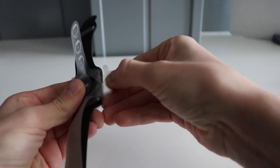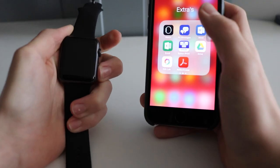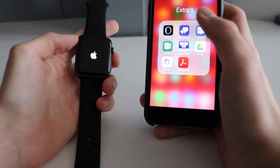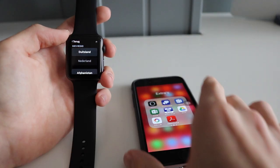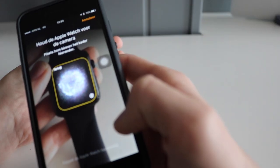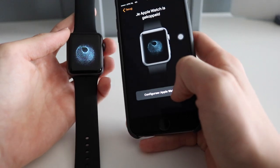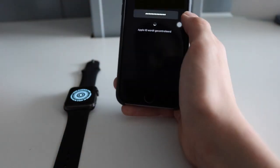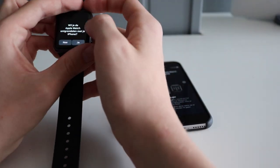The setup process is very straightforward. Hold the button under the digital crown and the Apple Watch will start up — though the first boot takes a long time. When it's finally booted, it will walk you through your language and region, then ask you to pair the watch with your phone through a little image that you scan with your iPhone. The setup then continues on your iPhone, involving logging into your iCloud account and accepting terms and conditions, and it will start to sync with your phone, loading apps to the watch.